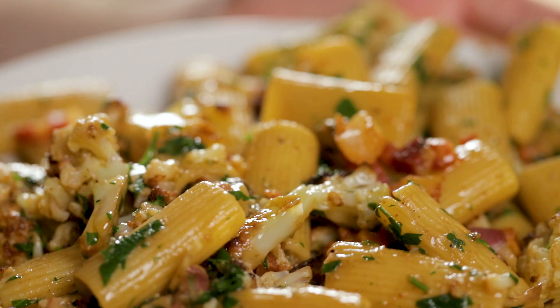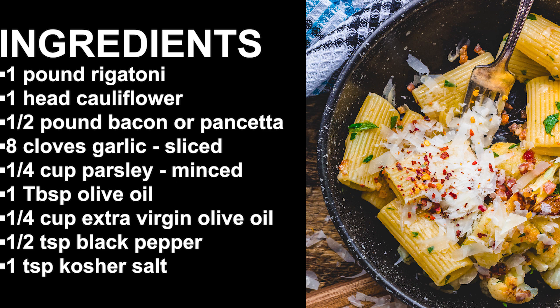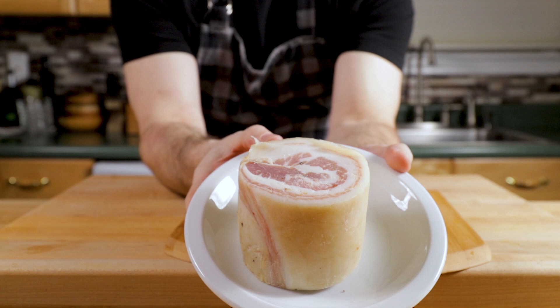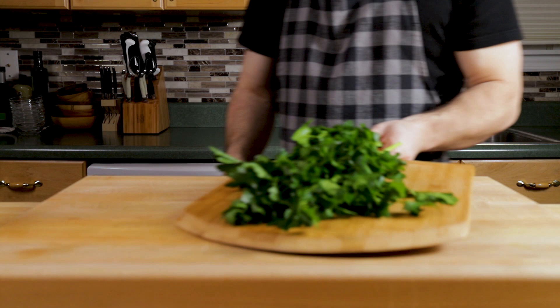Cauliflower and bacon — I'm going to use pancetta, but bacon or pancetta are interchangeable in this recipe. Here are all the ingredients for this dish. I always like to show you them so you really know what you're getting into. We have garlic, a head of cauliflower, a chunk of pancetta — pancetta and peas is a very similar awesome dish too — and I always like to buy the chunk of pancetta from the deli counter. I have pasta, two types of olive oil, salt, pepper, and parsley.